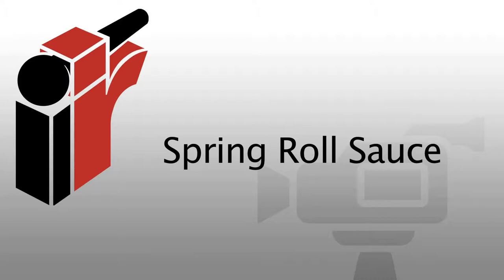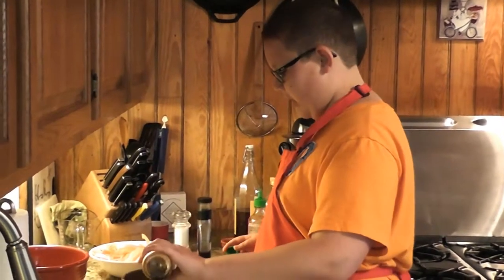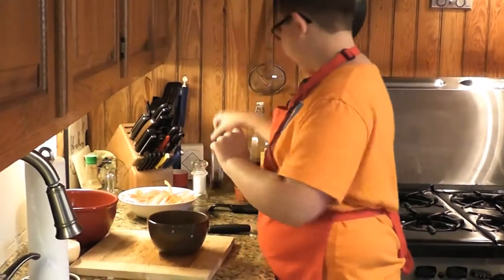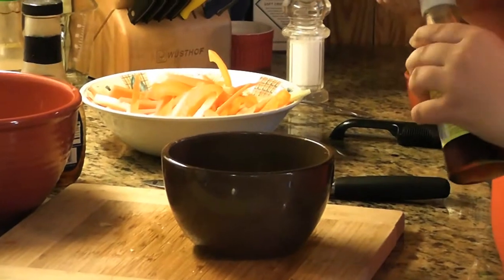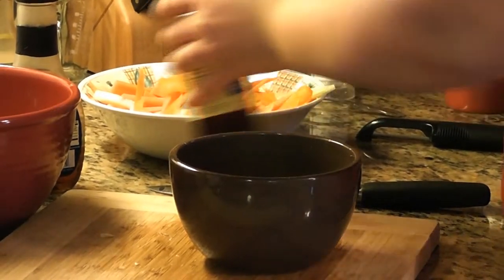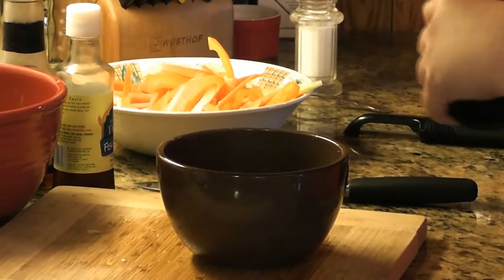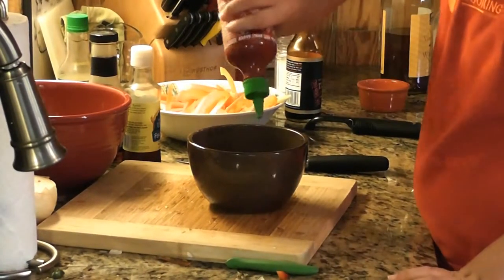Now we're going to move on to the Asian sauce for our spring rolls — it's really simple. All you've got to do is eyeball everything. We have regular soy sauce — I like low sodium so I can add my own salt — about two tablespoons. Some sesame oil, just a couple of drops. We have fish sauce, a really Southeast Asian ingredient — about one tablespoon — which adds saltiness and brininess. Some dark soy sauce, tamari, which adds a little thickness and vinegary flavor. And a little bit of sriracha, everybody's favorite.